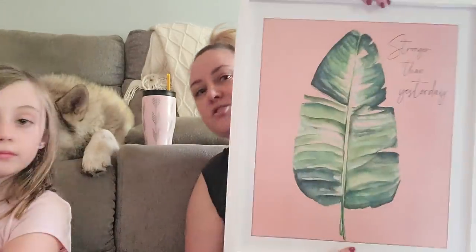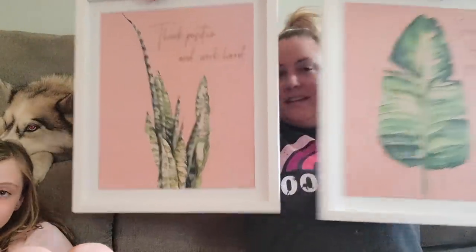This second grab bag is pretty much the same — same exact things: two more wreath forms, the blue picture, the Fourth of July picture. But there's also a flower picture, and one that says 'Stronger Than Yesterday.' So you actually get matching signs — a little bit different but cool. This one also has one of the big world signs and is around $20 retail value.